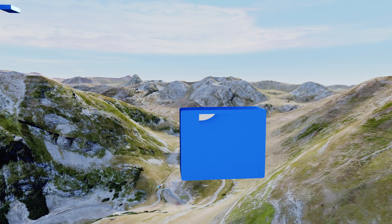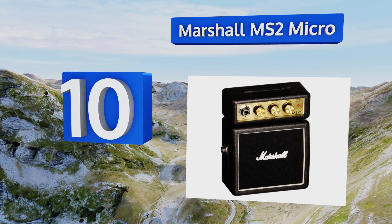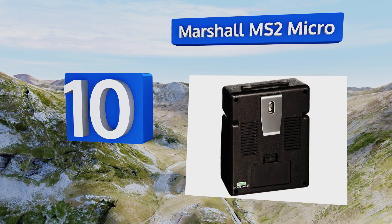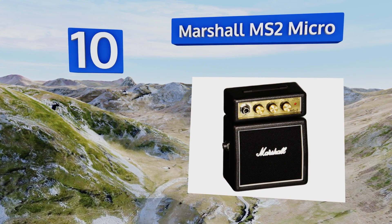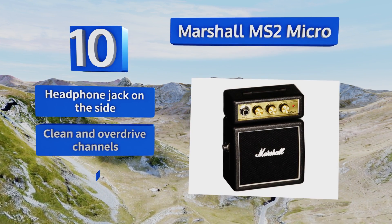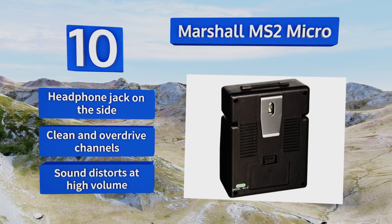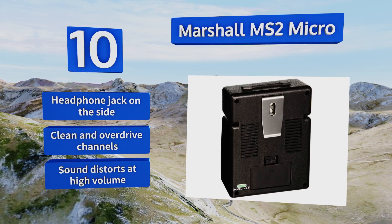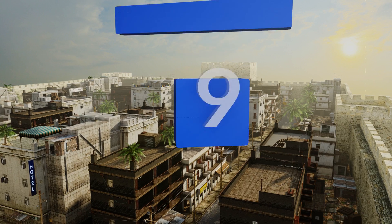Starting off our list at number 10, at an unbelievably light 12 ounces, the Marshall MS2 Micro can be clipped to your belt and worn all day, so you'll have it handy in case you get invited to an impromptu jam session. It has volume and tone controls but not much else in the way of effects. It includes a headphone jack on the side and clean and overdrive channels, however the sound distorts at high volume.